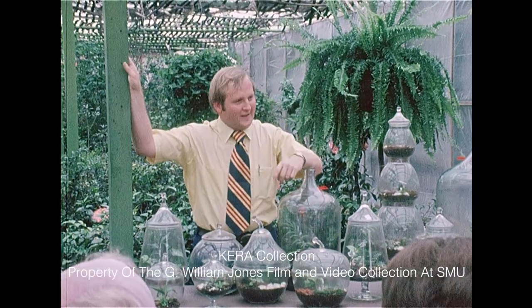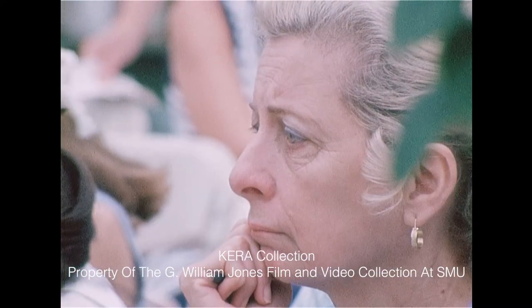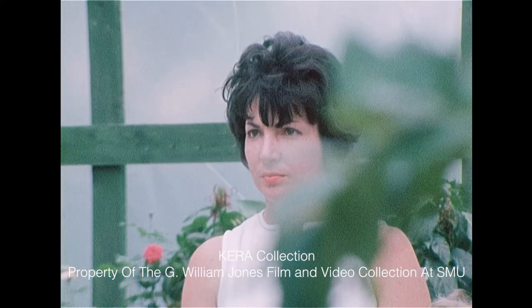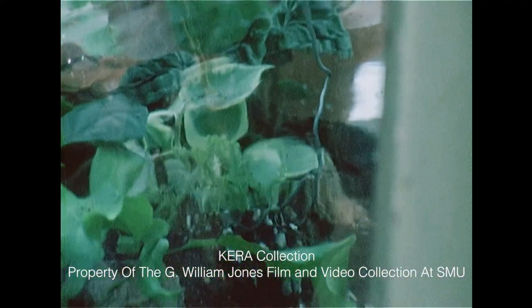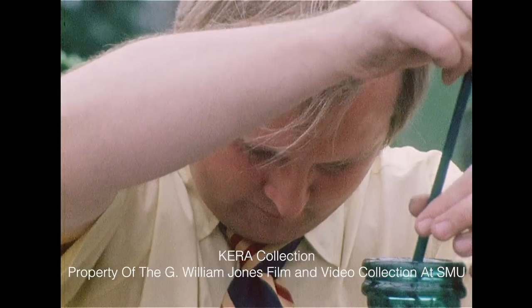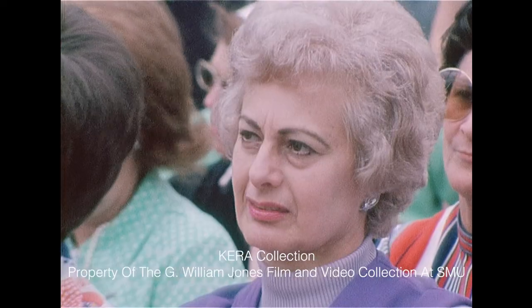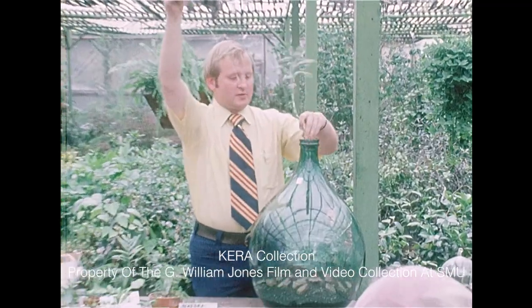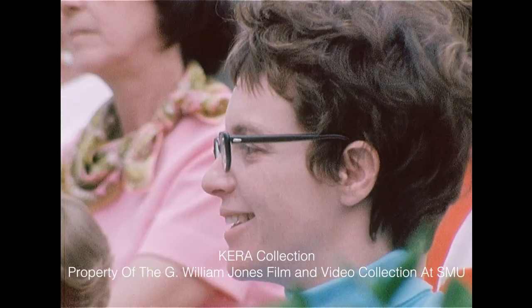Terrariums are found in every shape container imaginable and in every price range, some unimaginable, depending on how much of a woodland or cactus landscape you care to observe. Three-foot bottles are perhaps the largest and costliest containers, selling for about $35.50 sown with soil and plants. If you'd rather leave the job to your nursery, add approximately $15.50 for planting charges in the larger bottles. Small to medium empty containers range from $6.99 to $16.50.